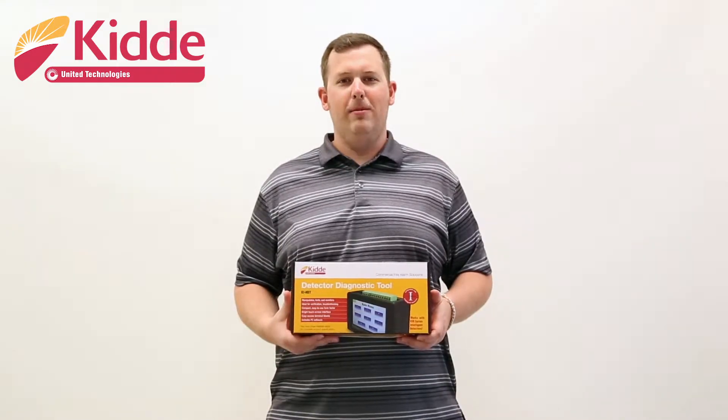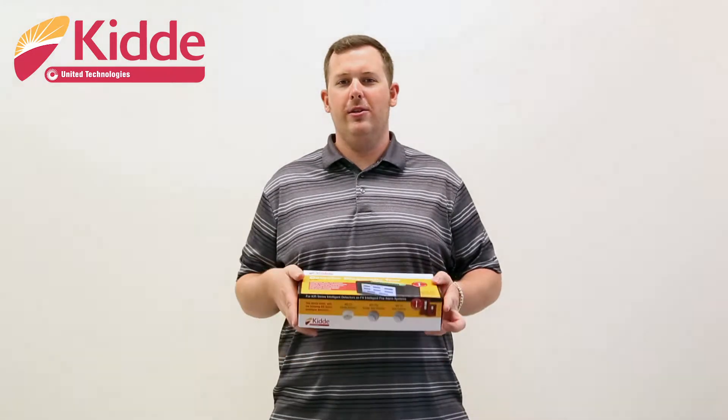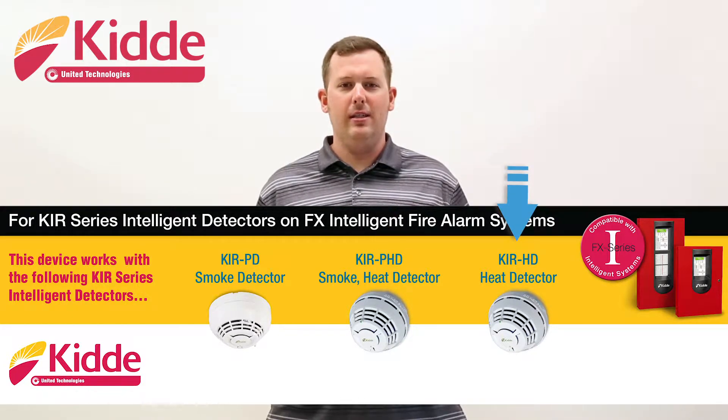The KI-HDT is compatible with KIDA Intelligent Rotary or KIR series devices. Listed on the side of the box, the tool is compatible with the KIR PD Smoke Detector, KIR PHD Smoke Heat Detector, and the KIR HD Heat Detector.